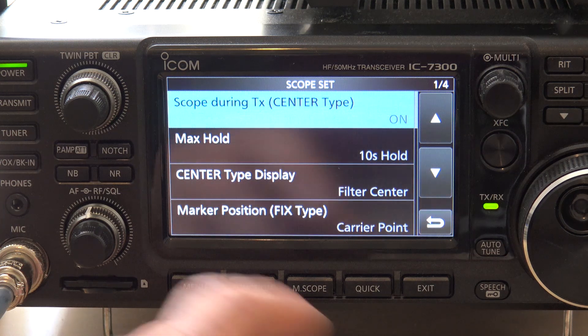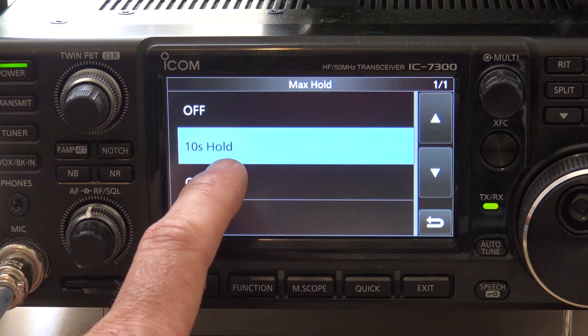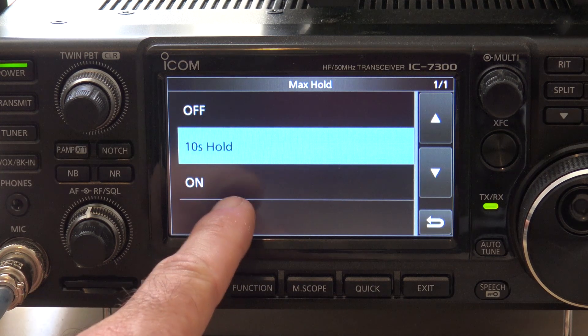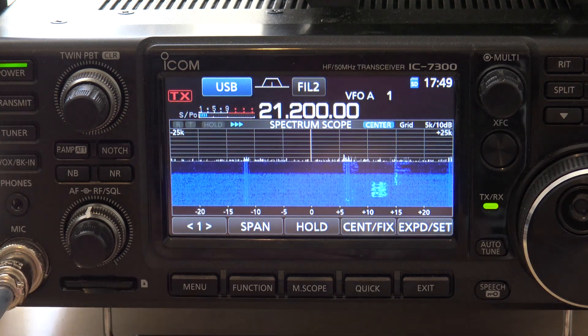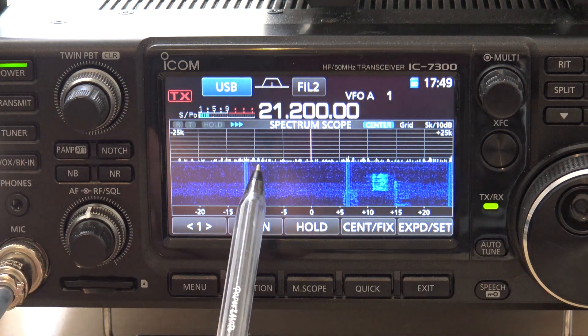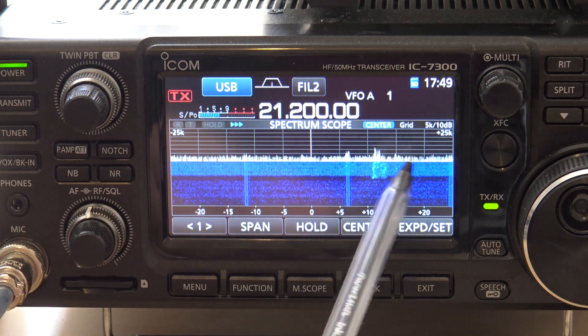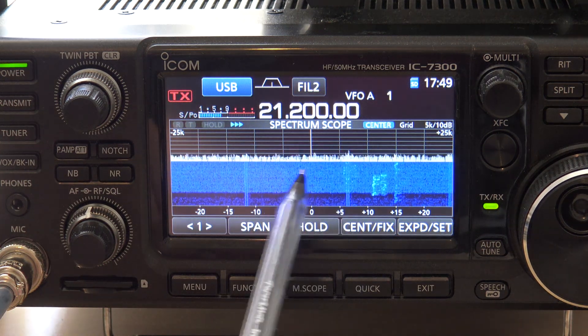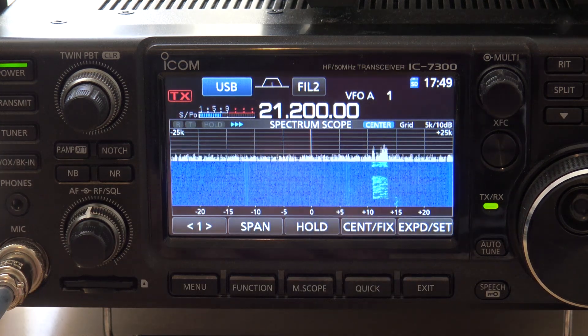The first thing we talked about was the max hold. I'm going to take that off. You can do off, 10-second hold and it updates, or leave it on all the time. We're going to turn it off. Now it only shows me the immediately available signals on that screen without the hold in the background.